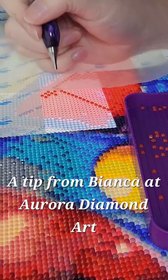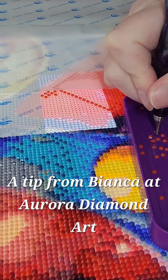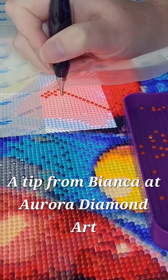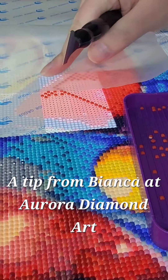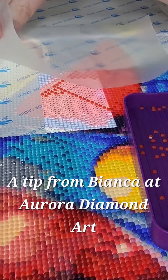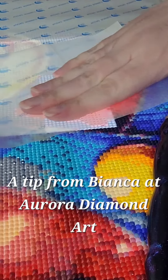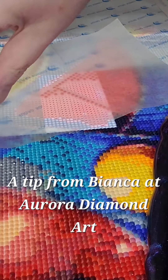You can just have your hand there like that, and when you're putting drills on — I'll grab one of my drills here — you can actually slide it and your hand doesn't actually touch the uncovered areas. So it will keep your diamond painting sticky still, and it just lifts right off. Because this is nonstick baking paper, you can rub it all the way down like that.